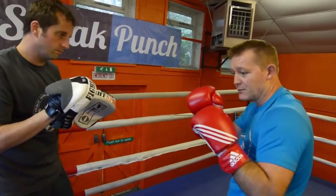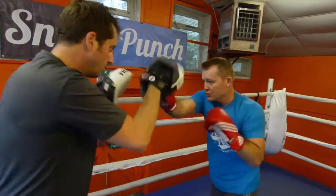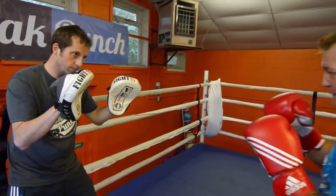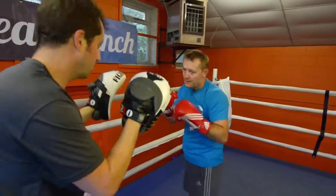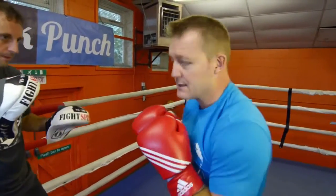Just flick, flick, flick, flick with the jab — you don't have to go power. So you go 1, 2, 3, 4 and one more push forward.